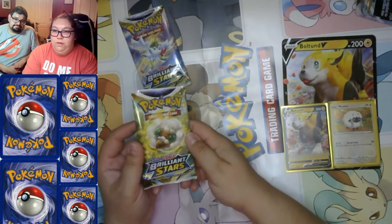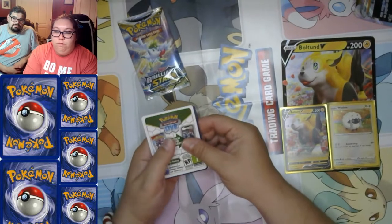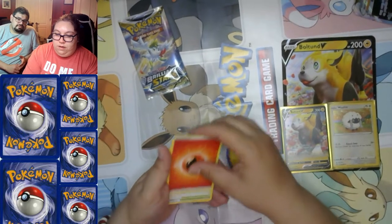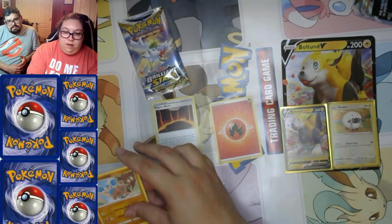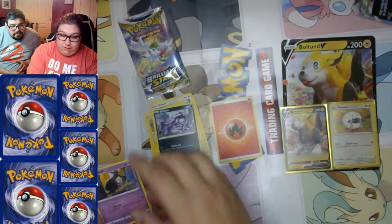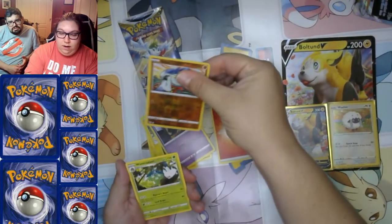Okay, into the next Brilliant Stars — looking for Charizard, always the Charizard for every pack. Fire energy, Magma Basin, Hitmontop, Ultra Ball, Electabuzz, Bidoof — everyone's favorite Pokemon — Shinx, Grimer, Duskull, Corphish, reverse holo Corphish. Oh wait — there's also a Wormadam.